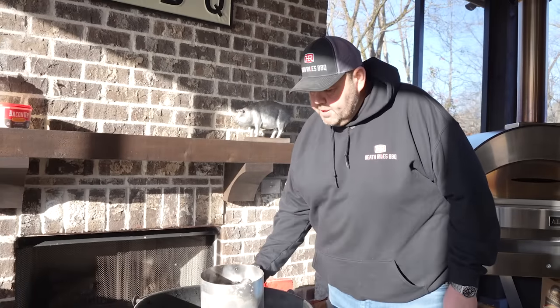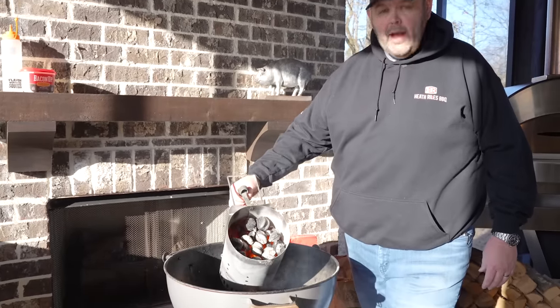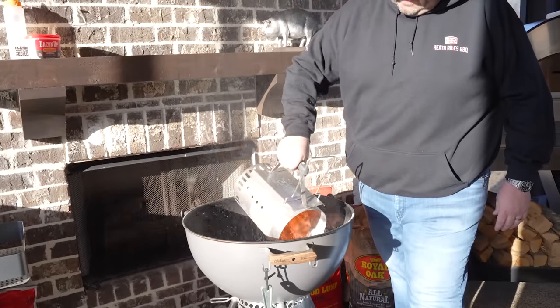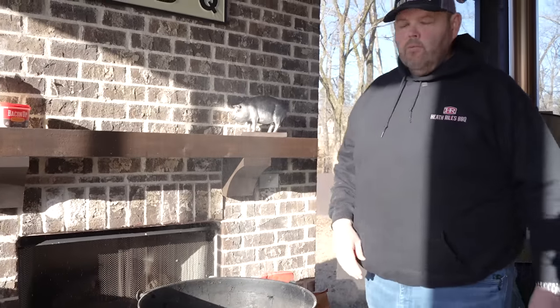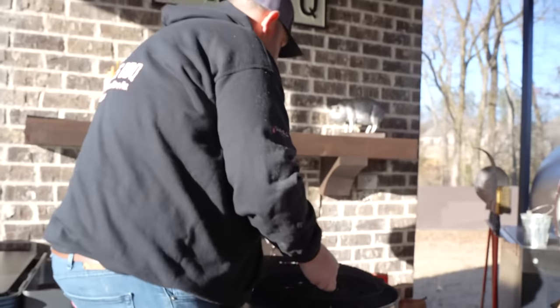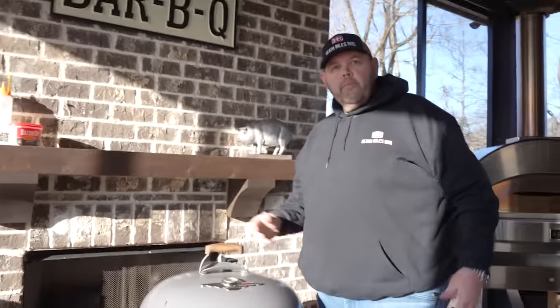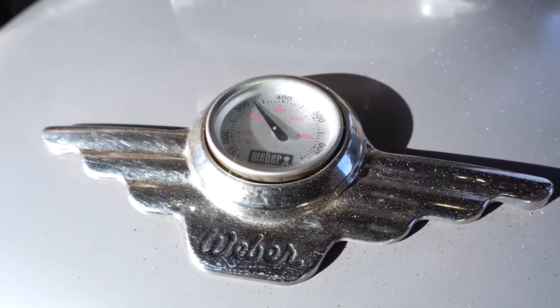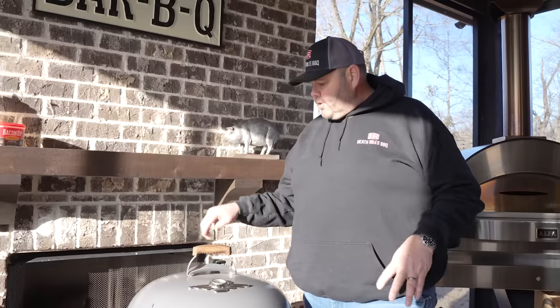It's been 20 minutes — our coals are good and burned down, kind of white and ashed over. I'm going to get them spread out and get my grate back on so I can get it scraped off clean. Let's get this thing set to about 300 degrees — 275 to 300, maybe even 325, wherever it settles in — and then we're ready to start smoking.